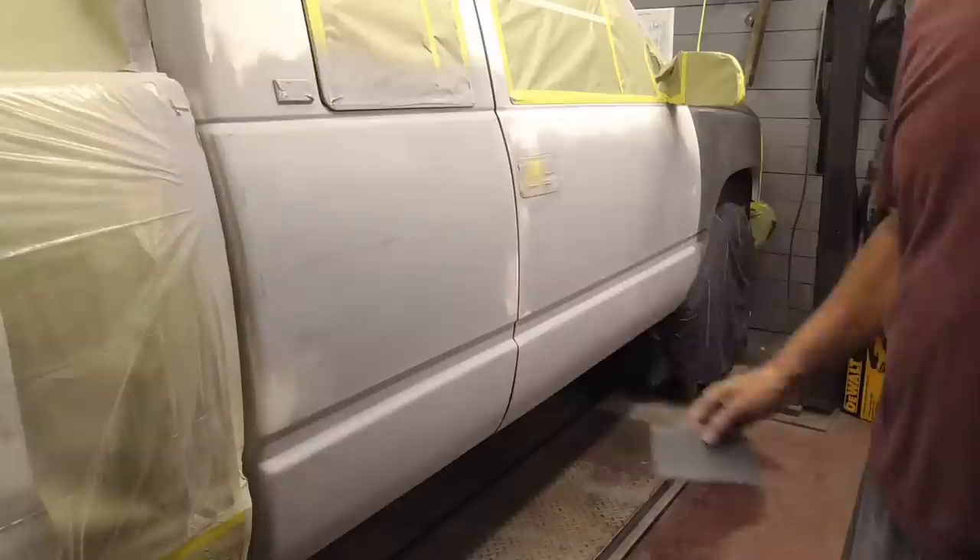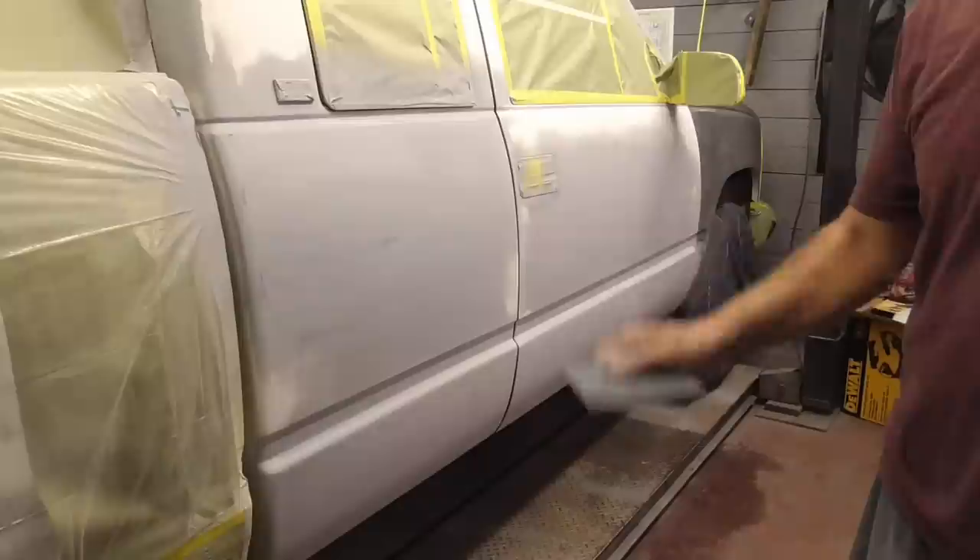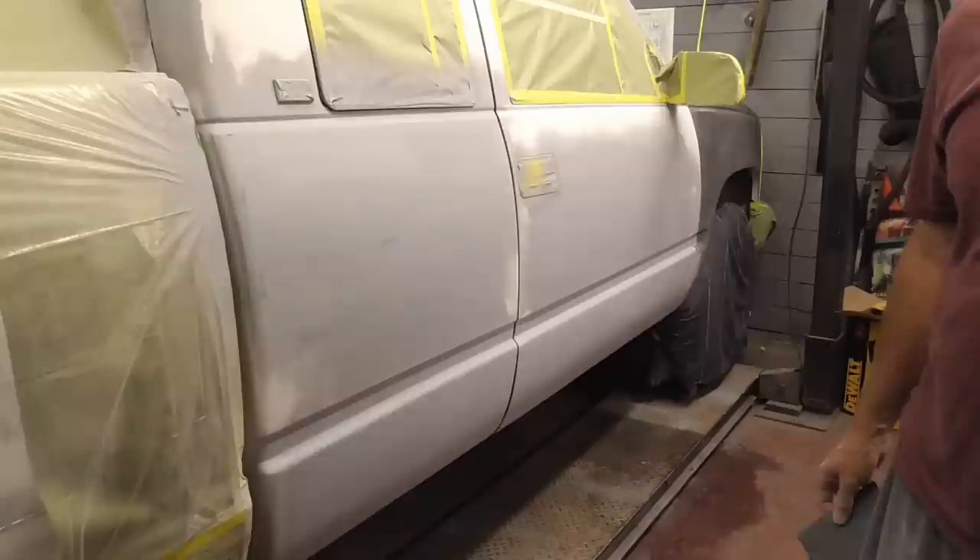I finished up this area by dry sanding the spots I couldn't reach with the DA or wet sanding in the body lines and contours, then scuffing everything else I couldn't get with the sandpaper. It is possible to dry sand the whole thing with paper, but the paper tends to clog easily and you'll end up spending just as much time clapping out the paper as sanding. I hope you enjoyed this video on three of the most common ways to finish sand primer or paint — if you did, don't forget to hit the subscribe button.